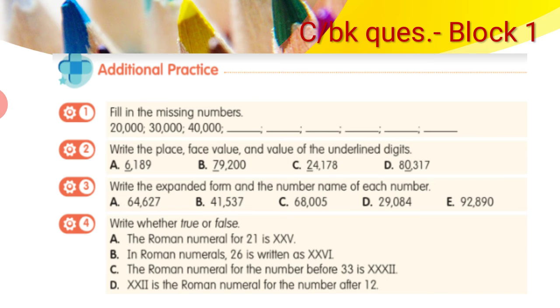Question 4: state whether the following is true or false. For example, part A says the Roman numeral for 21 is XXV. You need to check: XX is 20 and V is 5, so XXV equals 25 — but the statement says 21, so the answer is false. You can do the remaining parts on your own.